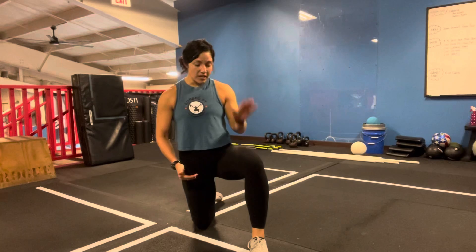Today we're going to be going over an ankle mobility exercise. If you look at the position that I'm in, I'm in a half kneeling position and the forward leg is going to be the one that we're addressing.